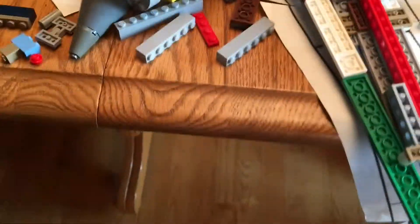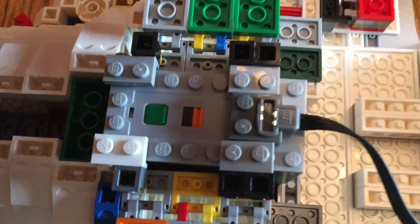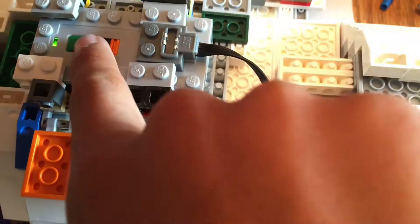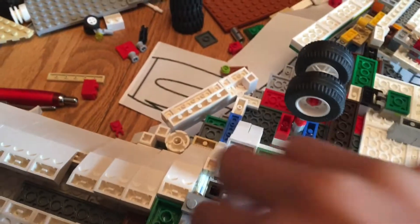First of all, you need a battery box. I'm using the triple-A battery box - it turns on and off with this button right here, and you can switch directions with this little switch.